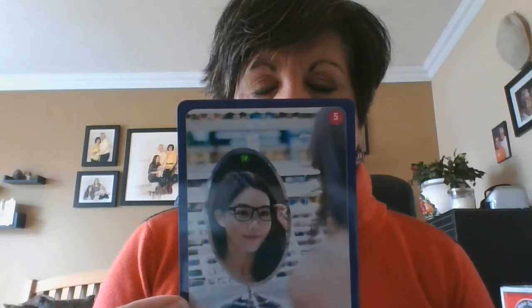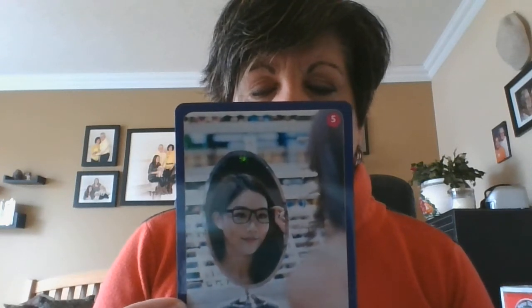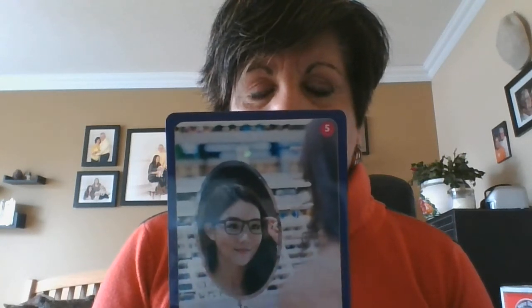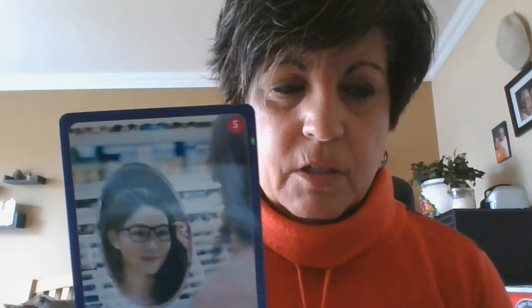Who tried on new glasses? What was the best part? Where did she try on her glasses? When did she pick up her glasses? Remember, you can answer these questions in full sentence format. You can answer by talking, or challenge yourself to write the answers down too.